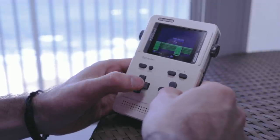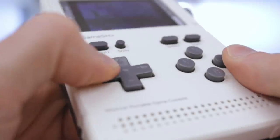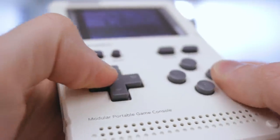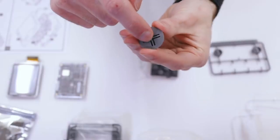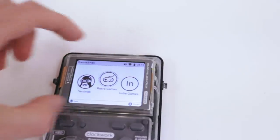As for the build quality, considering how modular it is, it is pretty solid. The buttons feel pretty good too. Even the D-pad feels good, although it's not the ball-joint D-pad that I prefer, but it's big enough where it doesn't really matter. And it's a good-looking screen as well.